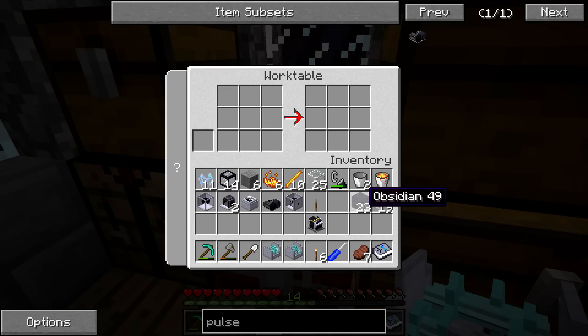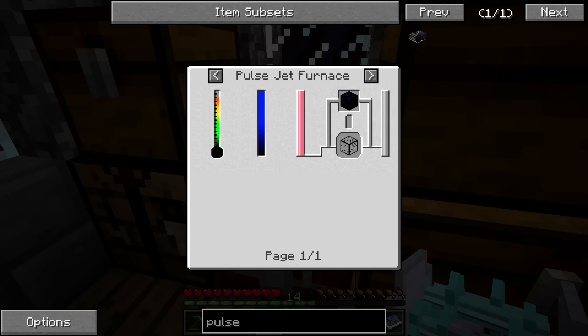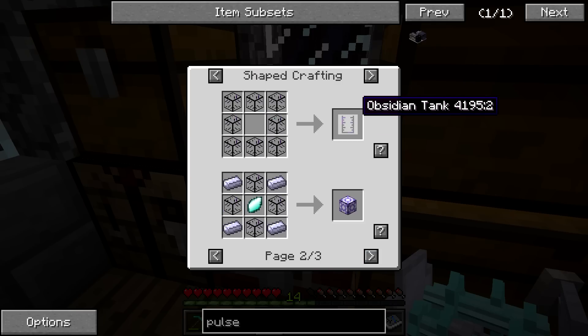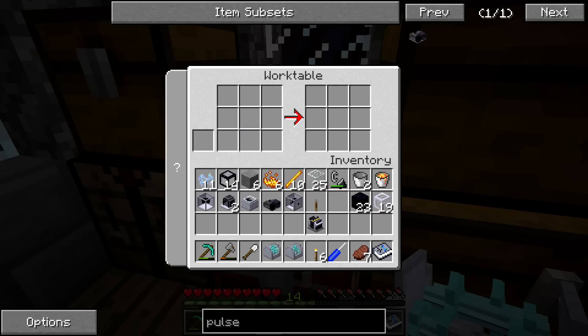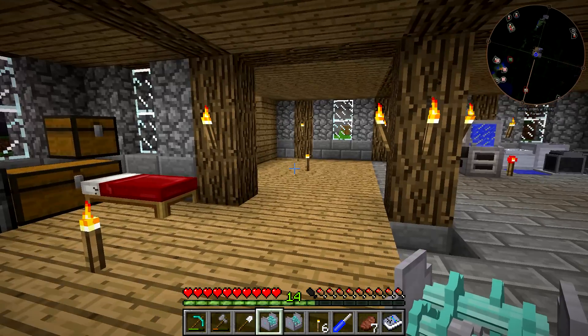I did have to get a lot of obsidian because today we're going to be processing it in the Pulse Jet Furnace itself. If we look at uses for obsidian and go over to the Pulse Jet Furnace, you can see it is going to make us blast glass. This blast glass is going to be used to make the obsidian tank, which we're then going to use to make the uranium processor involved in Reactor Craft. This is pretty much the stepping stone to move from Rotary Craft to Reactor Craft.